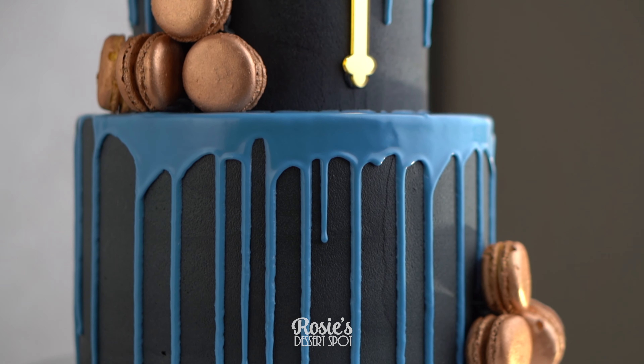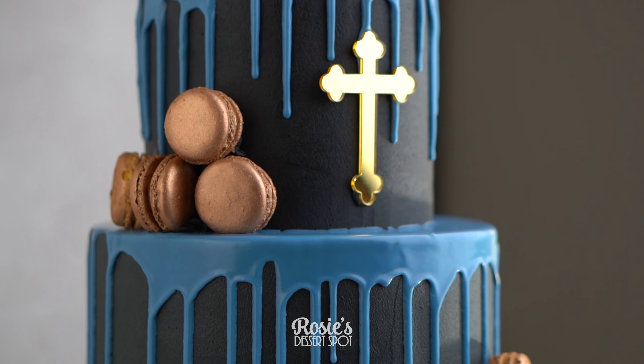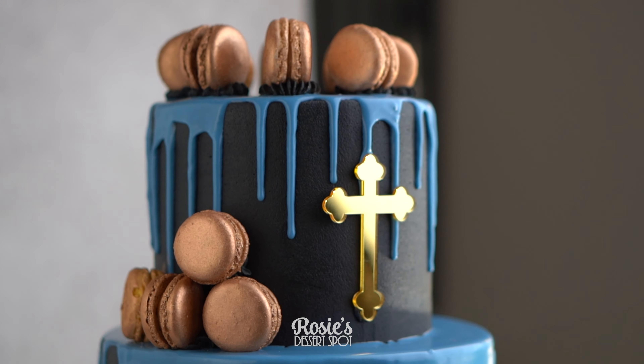Hey guys, welcome to Rosie's Dessert Spot. Today we'll be making a fun black cake with a blue drip and gold macarons.